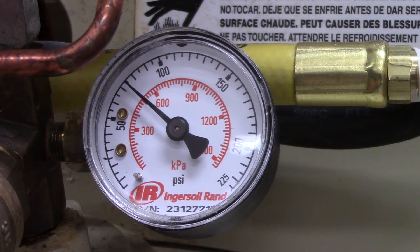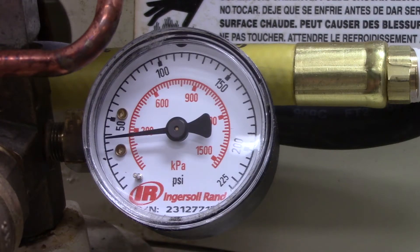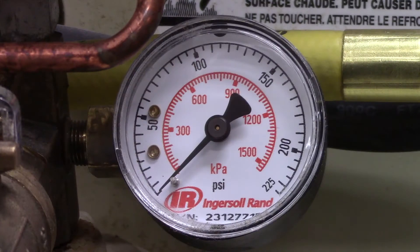Water buildup inside of the air compressor is common, and is usually caused when the air compressor is placed in a humid spot. The liquid that collects inside could rust and weaken the inside of the tank, which could cause the chamber to fail.